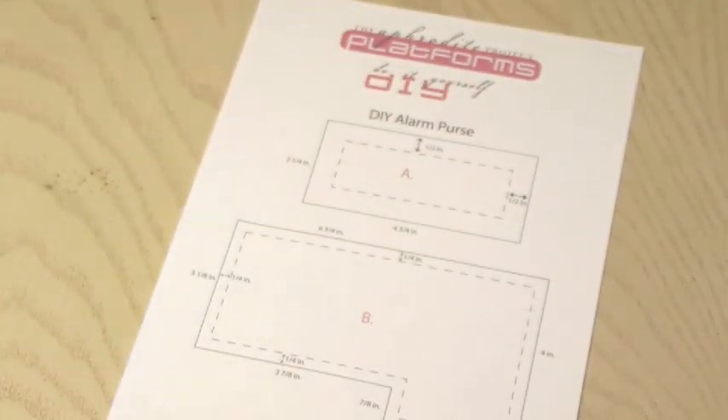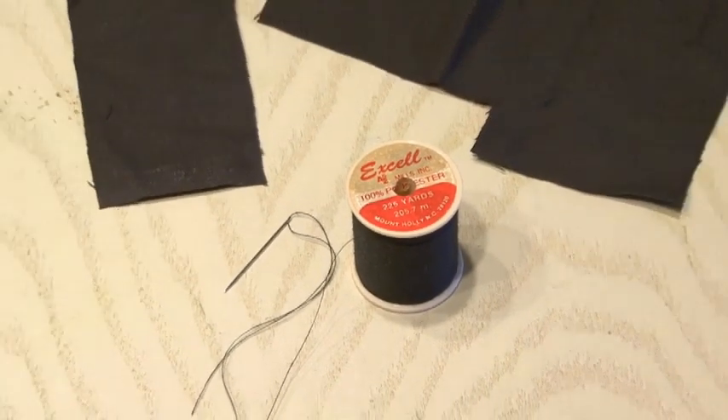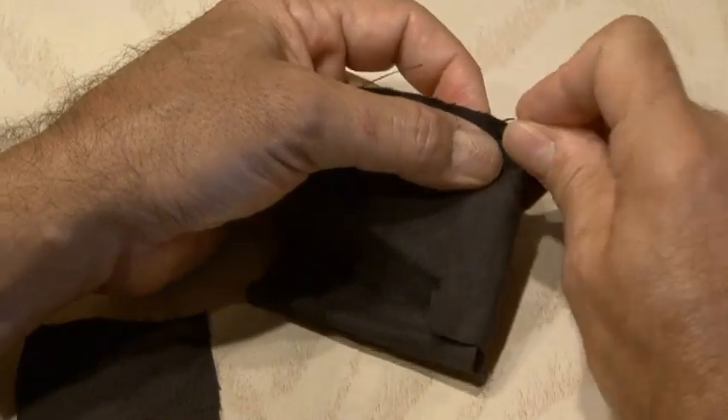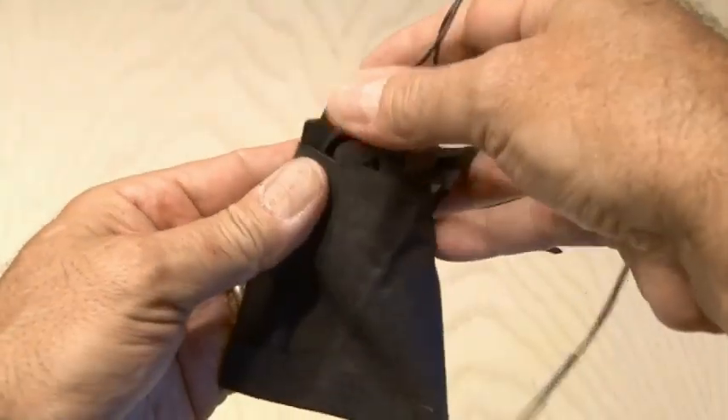Now it's time to make the fabric pocket that our siren will fit inside of, and there's a template for that. I cut out some cloth and went to work sewing by hand, which I haven't done in a long time. The siren and the 9 volt battery will fit inside of the pocket.